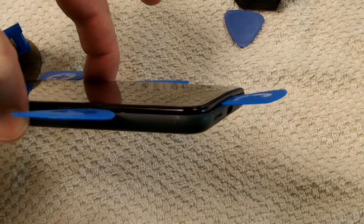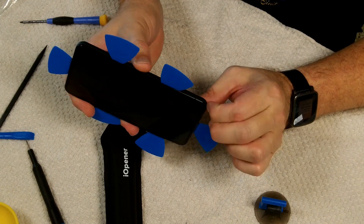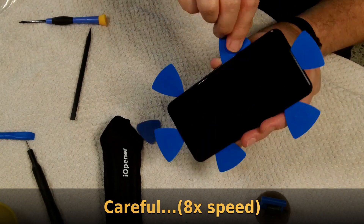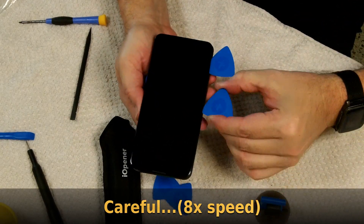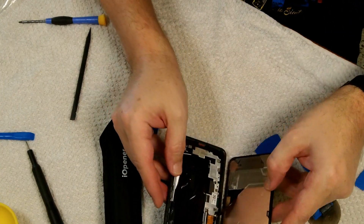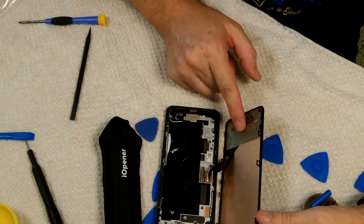Even though it's glass, it is slightly bendable. I haven't broken it yet — famous last words. They say there are some clips that need to pop out, and you need to cut any excess glue using these little tools sliding around. We have separated the screen from the rest of it. Now we need to unscrew this Torx T3 screw, take this little piece of metal off, and then unhook this ribbon connector to unhook the screen from the rest of the phone.